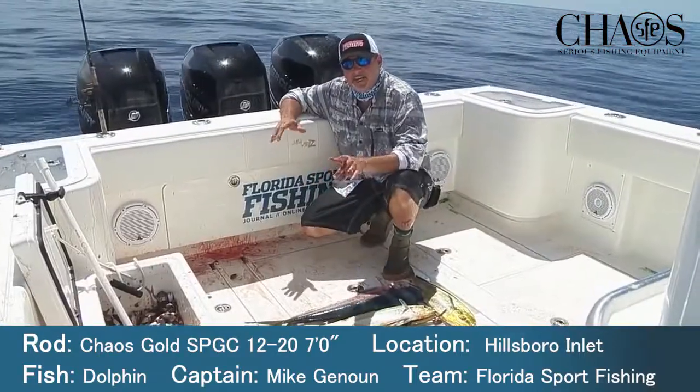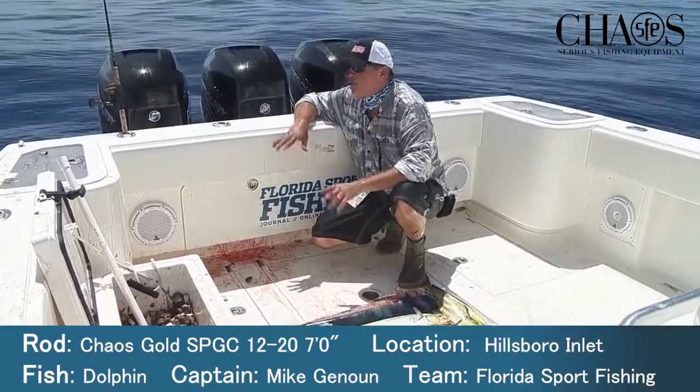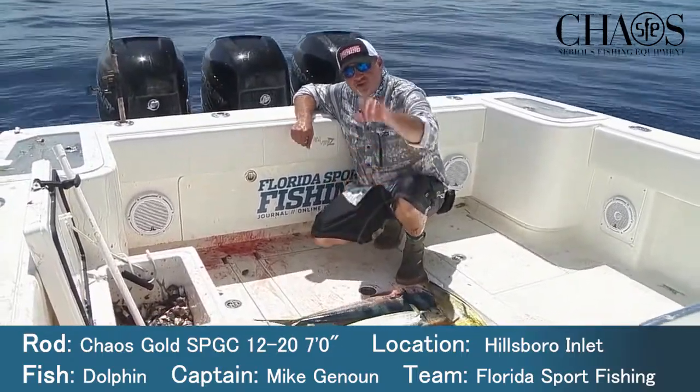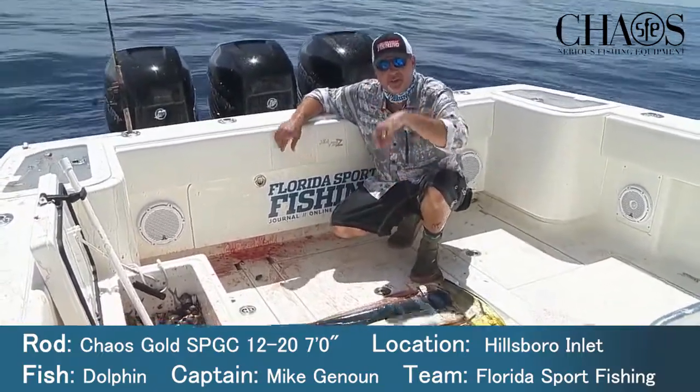Tell you what, guys — the bite's on. Going to get back to chunking. Running and gunning has paid off today. We're going to take a break from the action for a second. Check out our rigging station. Want to talk to you about the tackle.